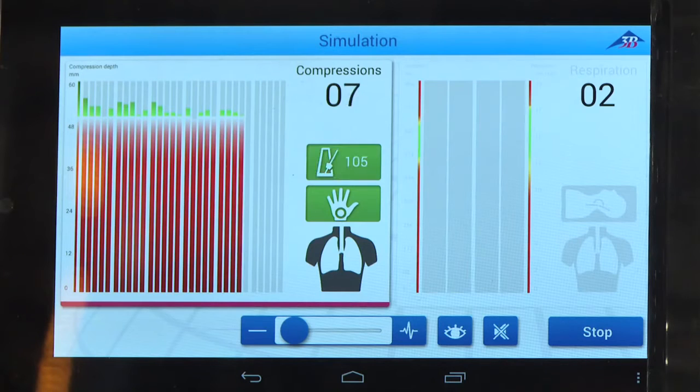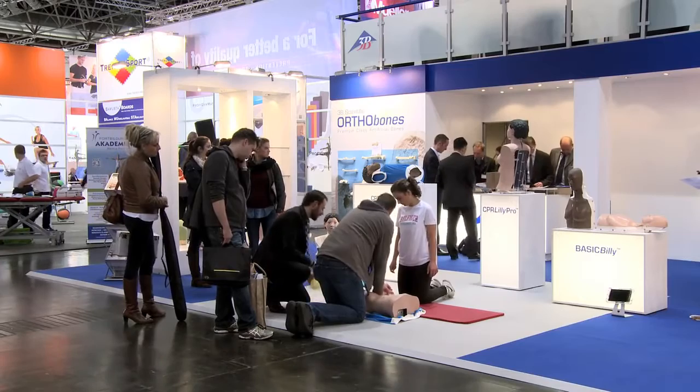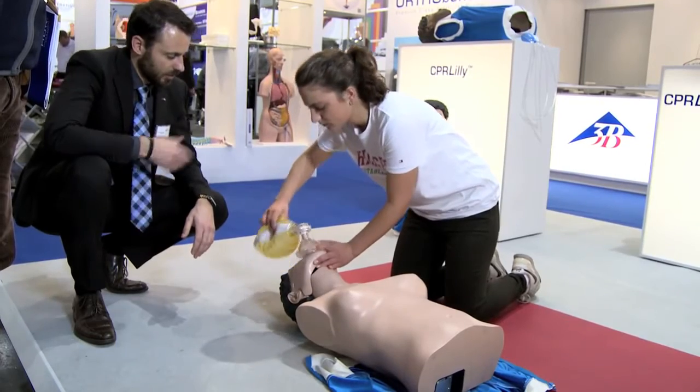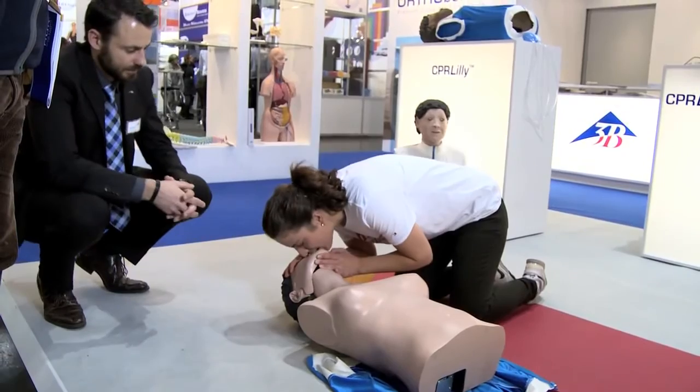The system is ready to work and the wireless connection allows for high flexibility. The CPR Lily Pro works with a two-chamber airway ventilation system, which is easy to use and guarantees high hygienic levels.